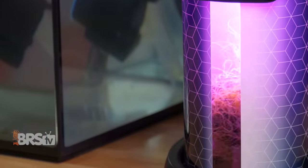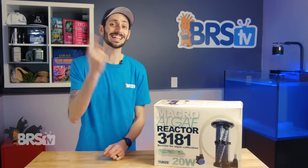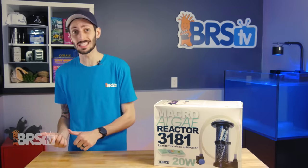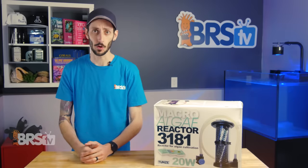If you want the easiest macroalgae reactor to harvest and maintain, with less parts to fuss with, plus a lid that seats itself, that can run both internally or externally, then you definitely need to check out the Toons MAR. It's what you've been waiting for.